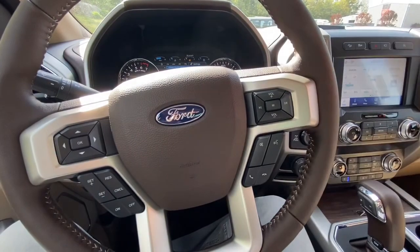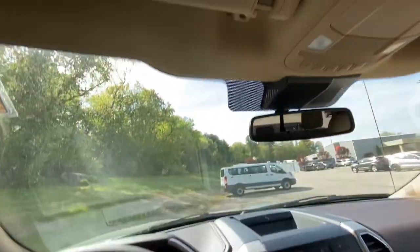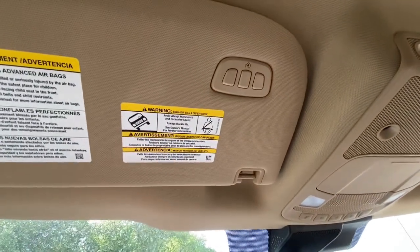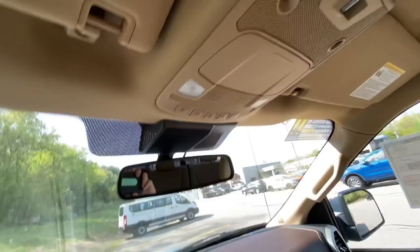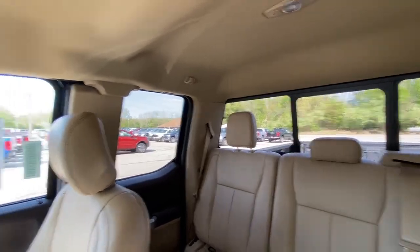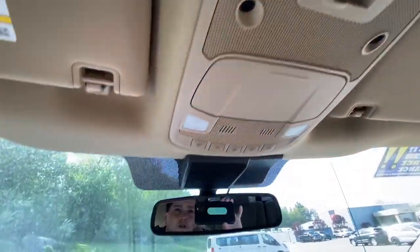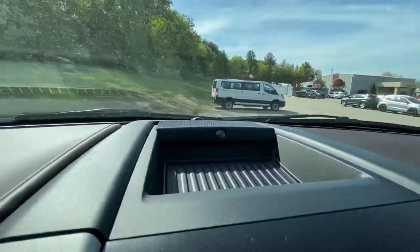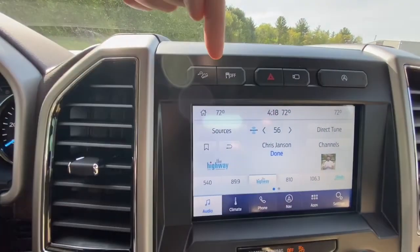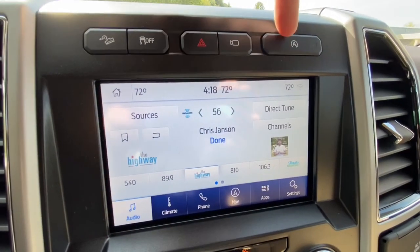You got your Bluetooth settings so you can set up your iPhone or Android phone. Right here you've got your volume control for your radio. And then right here you have your universal garage door opener — you can program that into as many houses as you want. Right here is your power back window. And then you have a nice spot where you can put your sunglasses. Right here you have your hill descent control, traction control button, and hazard controls.